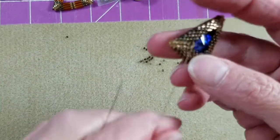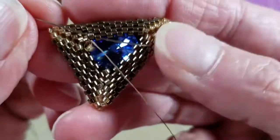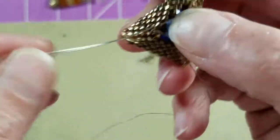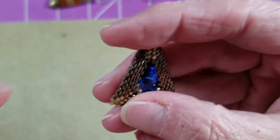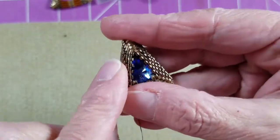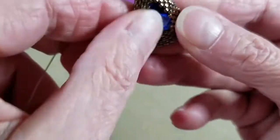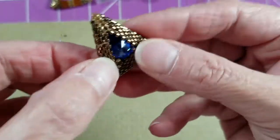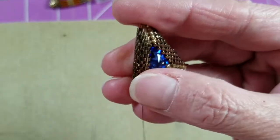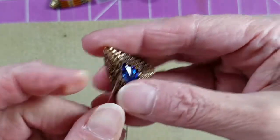Now we're going to repeat the steps of sewing down to this corner. Coming out of an up bead, we sew through the next down bead and up bead, all the way down to the next corner, sewing on a diagonal. Just by putting those little accent beads in there you can really feel how it's made the stone much firmer in place. Let's get down to the very bottom.